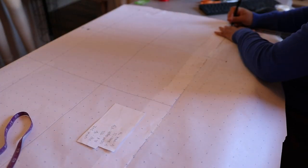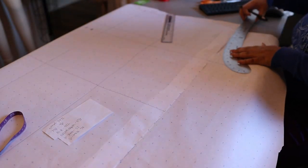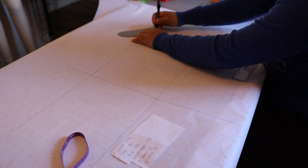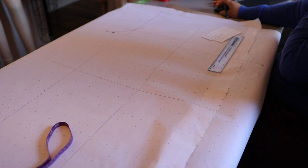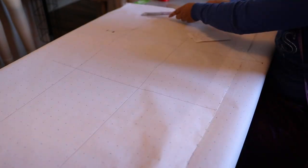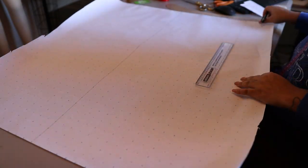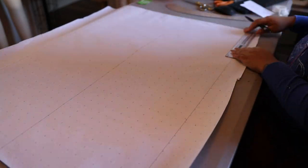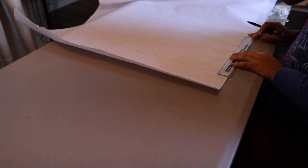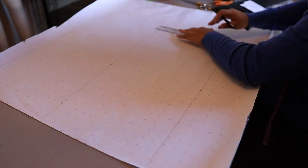Now that the jacket is sorted out and adjustments applied, I moved on to the pants. I started drafting an entire portion of the pants, was almost done, and then realized I used the waist measurement for the top instead of the hip measurement and had to scrap it. So I decided to start over. I'll put the link to the blog I used to draft these pants in the description below.